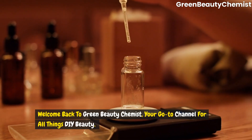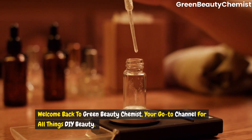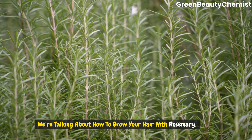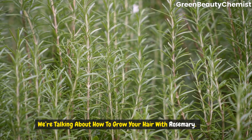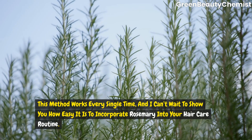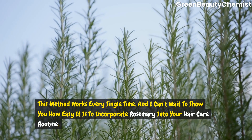Hey everyone, welcome back to Grand Beauty Chemist, your go-to channel for all things DIY beauty. Today we've got something super exciting to share with you. We're talking about how to grow your hair with rosemary. This method works every single time and I cannot wait to show you how easy it is to incorporate rosemary into your hair care routine.